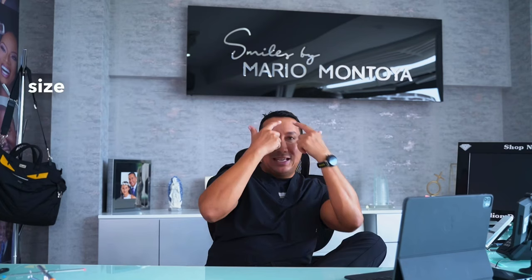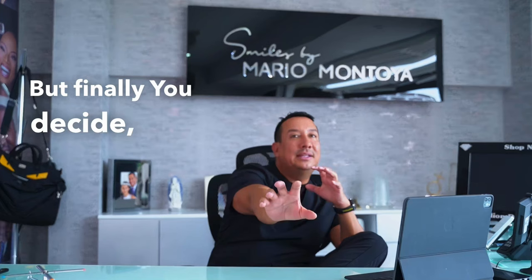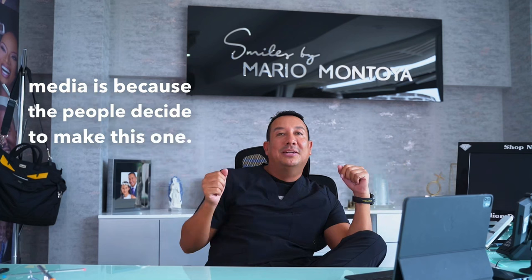We are here to recommend you the best teeth according to the color of your skin, the size and shape of your face, and the thickness of your needs — that's very important. But finally you decide everything. The pictures you see on my social media are because the patients chose to look that way.